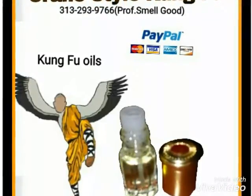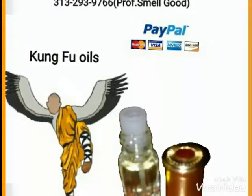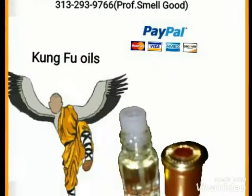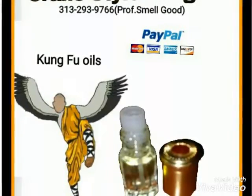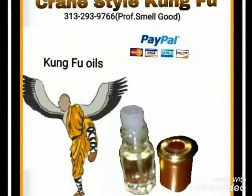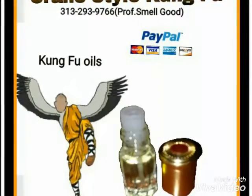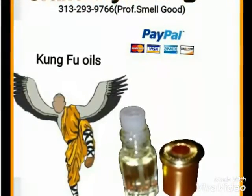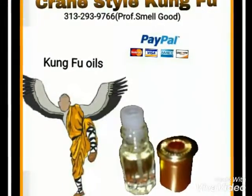How this specific style came about — first and foremost, let me tell you about her. This woman herself, Qiniang, actually knew martial arts from her father. Her father taught her the Southern style — the Southern style martial arts of China. She already had a base of the Southern style, so this is what happened.